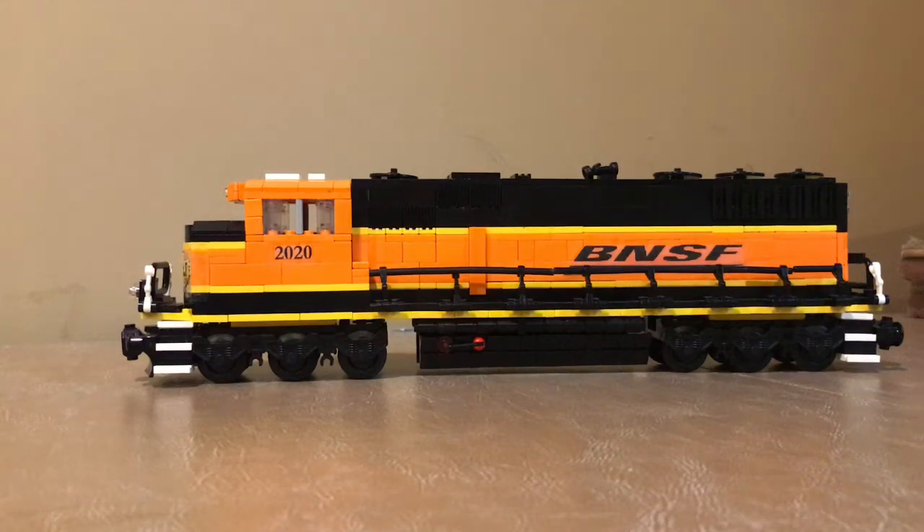Hey guys, welcome to another video on the Rarit Empire. Today we're going to be taking a look at this BNSF SD60M that I built out of Legos. I saw one built pretty similar to this, just on Google Images, so I decided I would try and make one of my own.